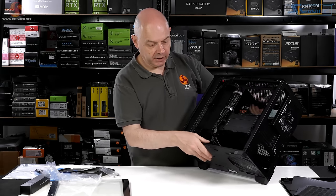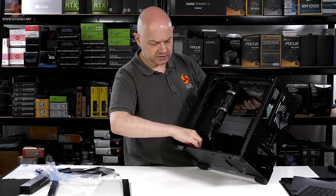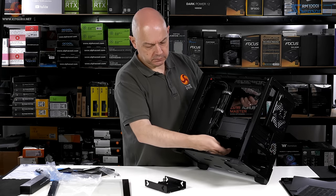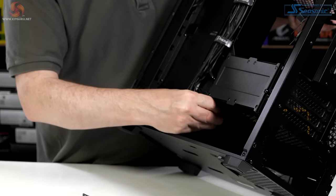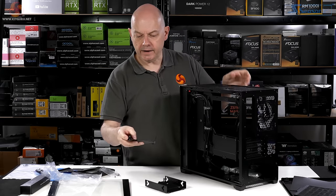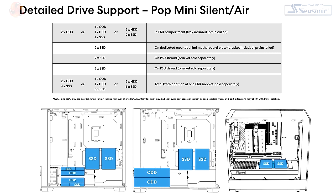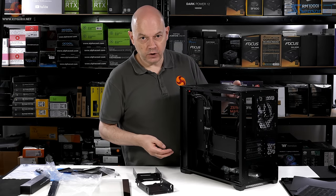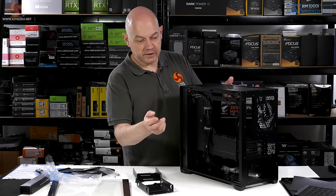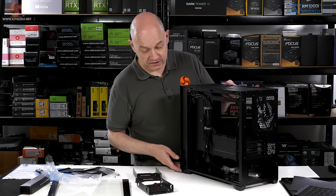As with the Pop, we have a pair of drive sleds in the floor of the case. One secures to the floor and one to the underside of the power supply shroud, where you can install either another 2.5-inch SSD or a full-size 3.5-inch hard drive. So you could potentially install six 2.5-inch SATA SSDs in this case, or a couple of full-size hard drives and four SSDs. If you don't buy the accessory bracket, there are two SATA SSDs and two full-size hard drives — which for a micro ATX case is remarkable.